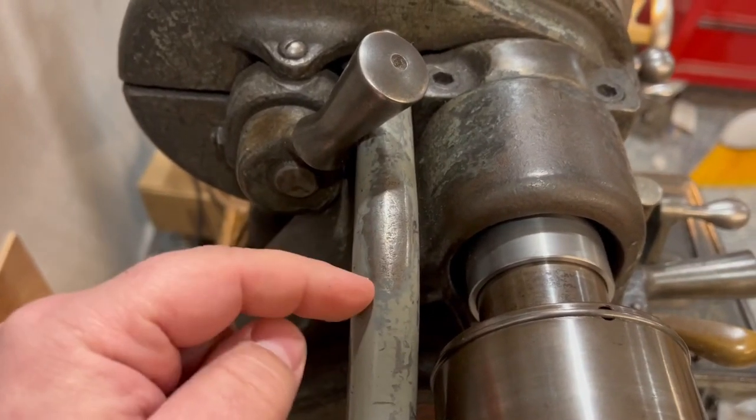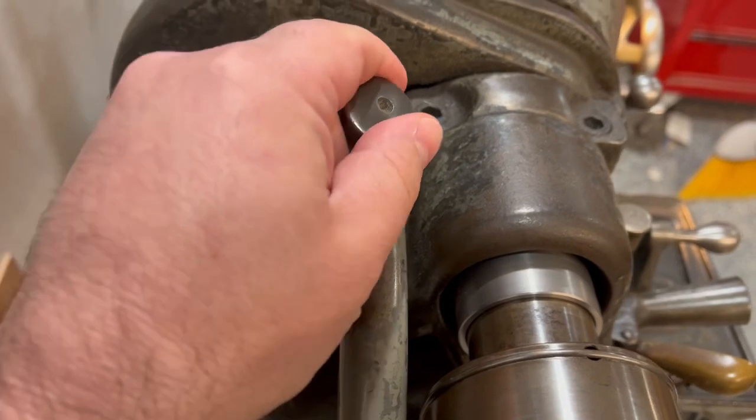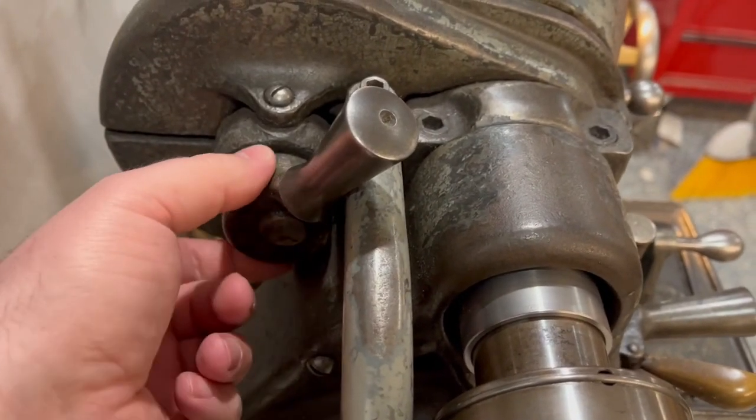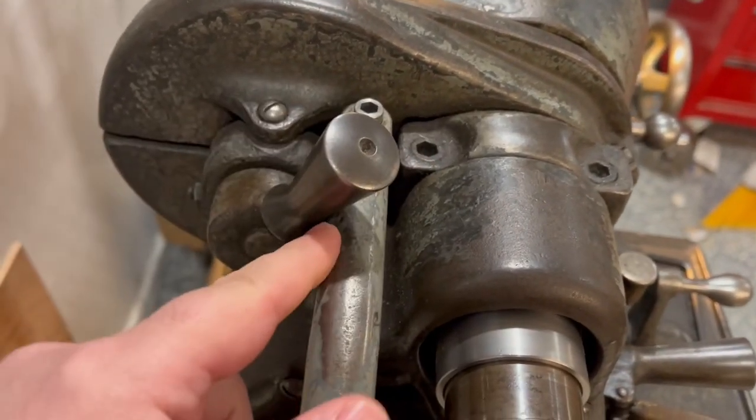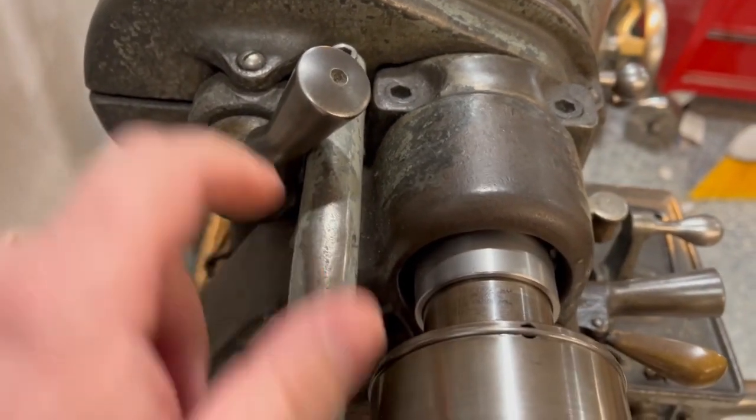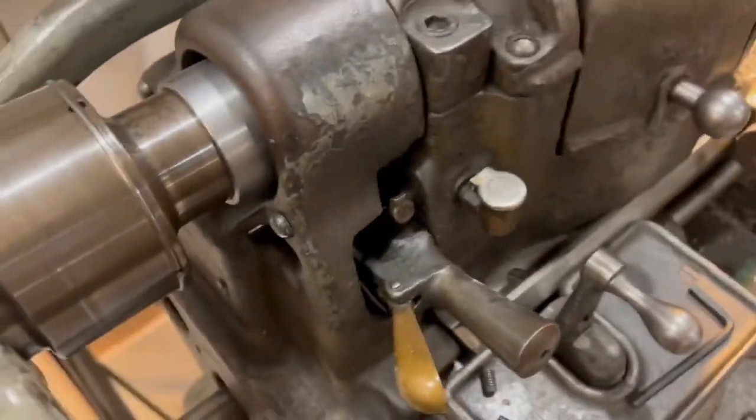Another thing to watch out for: when using your back gears — mine was not originally set up for this — this handle actually interferes with the back gears. It's a project I haven't gotten to yet, so my back gears don't fully engage with the collet closer installed.